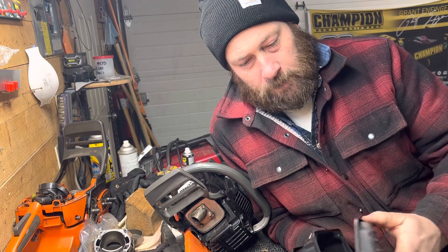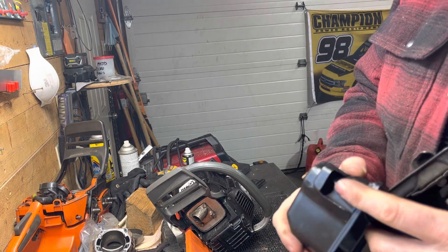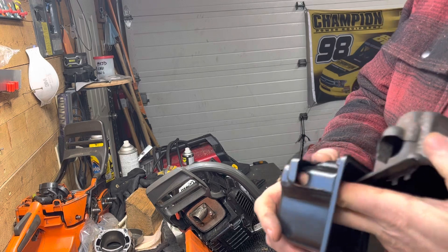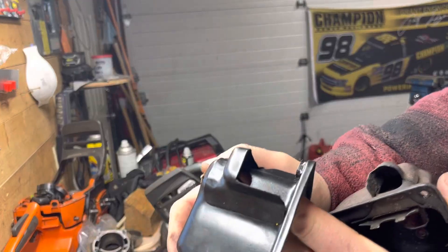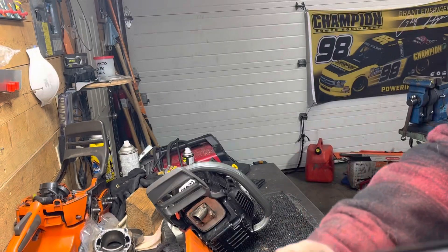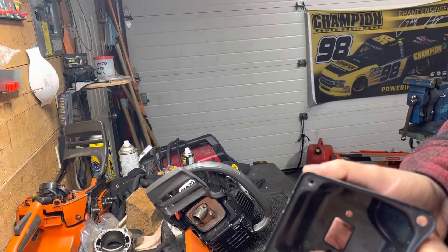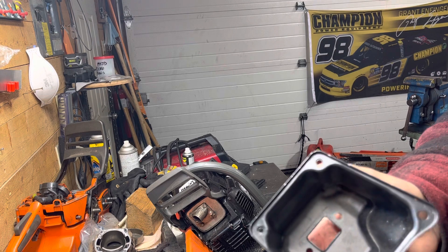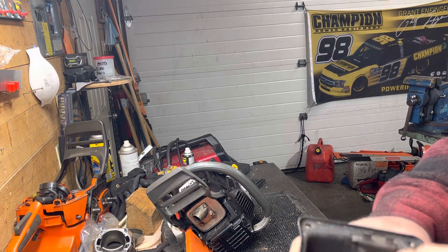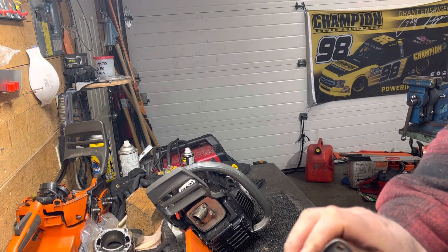These are almost the same muffler — they're both off either a Stihl 044, 444, or 460, something like that. You can see on this one there's a very small hole at the back, which potentially would have been the only exit for your exhaust. This one's an aftermarket, so it doesn't actually have the slot and stuff for the screen in there.